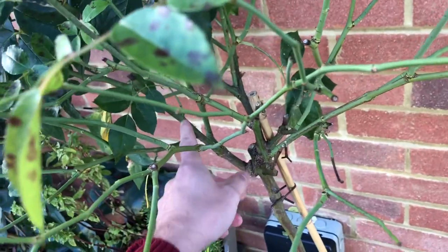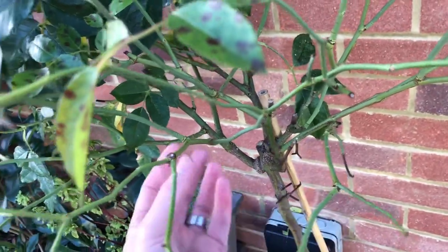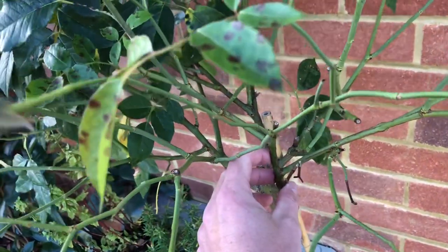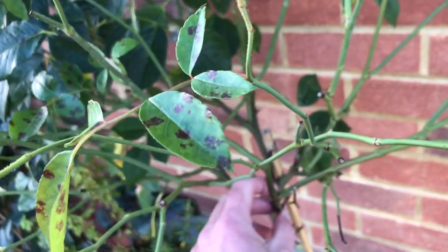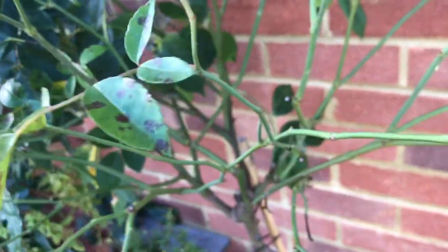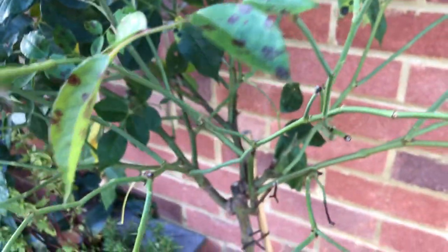I'm going to look at which stems I want to keep. You want to follow the same principles as you would with a hybrid tea — keep about five or so stems with an outward-facing bud. I'll get stuck in and start pruning and show you the results soon.